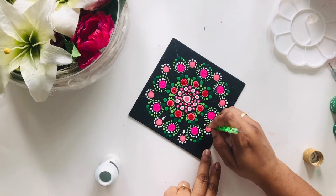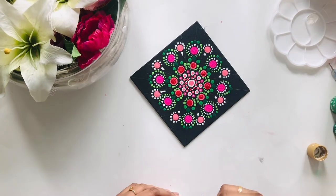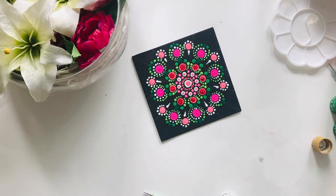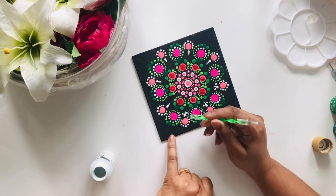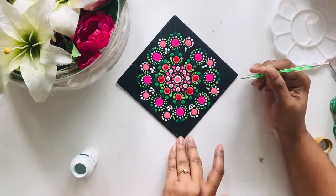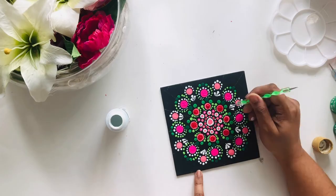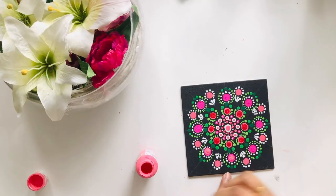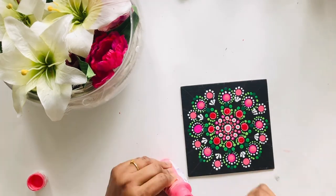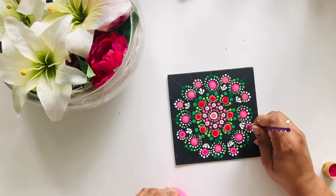I also tried to make teardrops with my dotting tools, but I must admit it did not go well — not as I expected. I think it was because the paint was not liquid enough, making it hard to pull the paint down after the dot. The regular dots became easier as I went through the whole project and I finished feeling confident, but for teardrops I need a lot more practice.